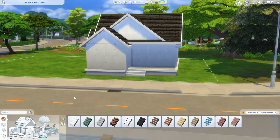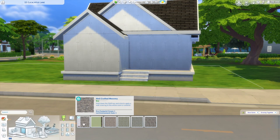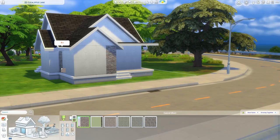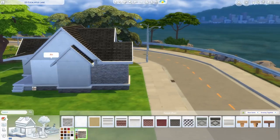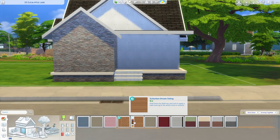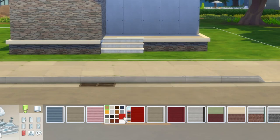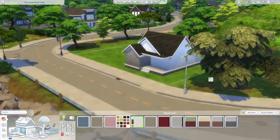Next up, siding. It's traditional for craftsman bungalows to have siding and stone. We actually have a new stone option, which is fantastic — I really like this one. I'm going to use it to highlight one little portion, as well as the new foundation, so everything matches nicely. Growing Together also came with a new Suburban Dream siding, which is just four dollars like everything else — fantastic. I'm going with white today, but there are some really fun colors in here including a green I'm obsessed with. I'll place that siding on the remaining portions of the house.